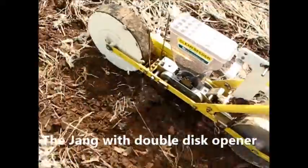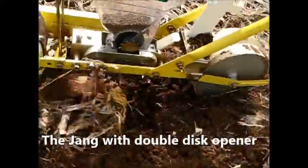The Jang was also not intended for no-till seeding, but with a double-disc opener, it was able to slice through the soil and residue without getting caught up.